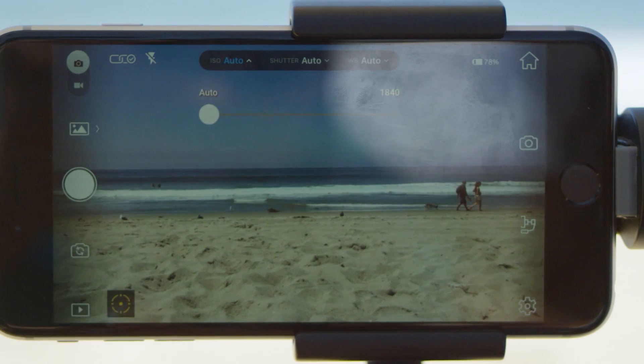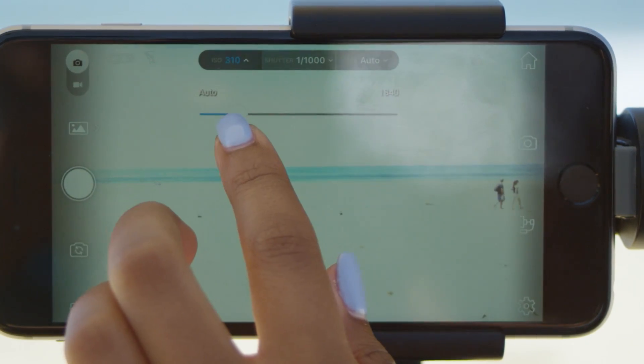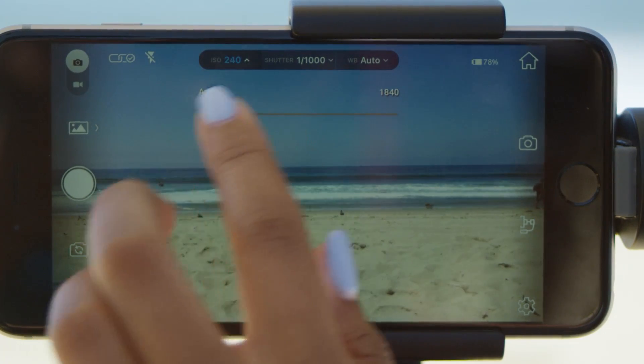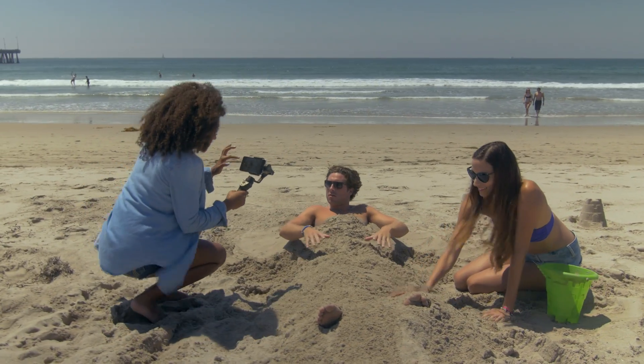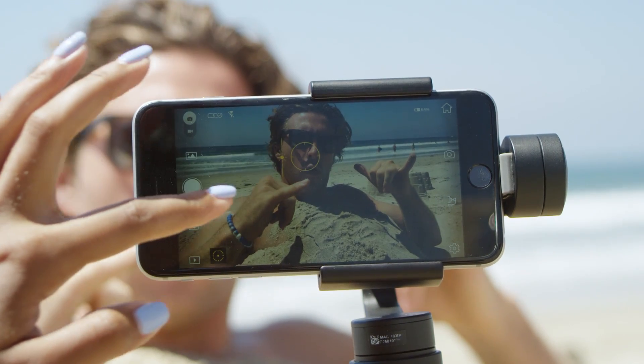You can adjust ISO, shutter speed, or white balance by tapping on them in the bar at the top of the interface. You can also adjust focus by tapping directly on the desired subject in your frame.